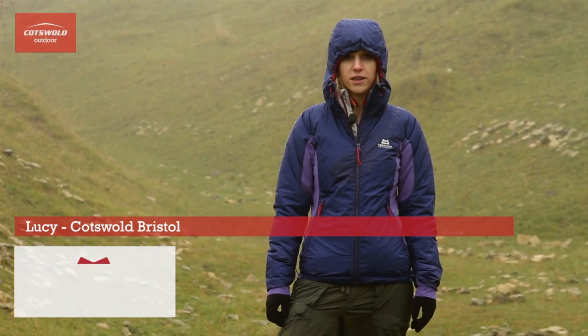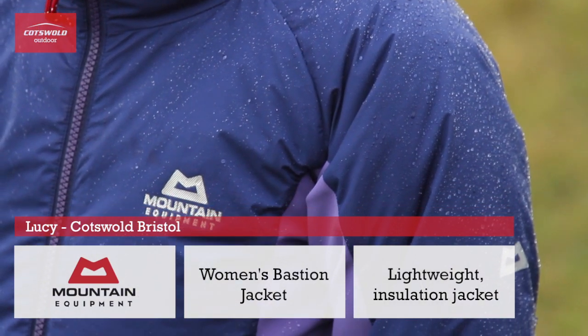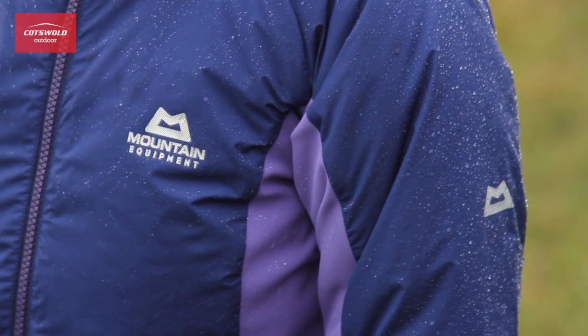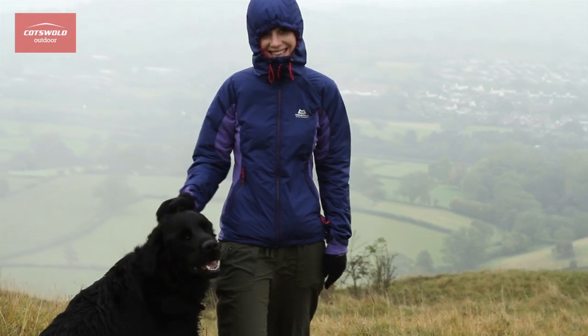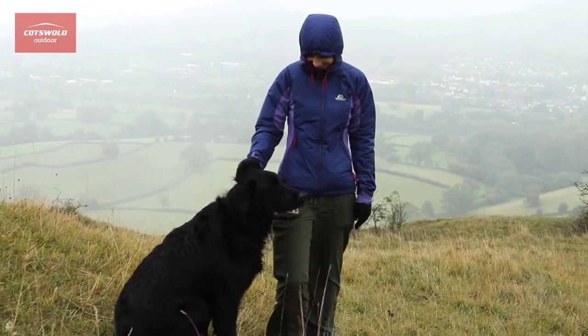Hi, I'm Lucy and I'm wearing the Manson Equipment Bastion Jacket. This jacket is made from Gore Windstopper Active Shell and it's got 80 grams of Polar Loft insulation in it, so it's really warm, totally windproof and very very water resistant.